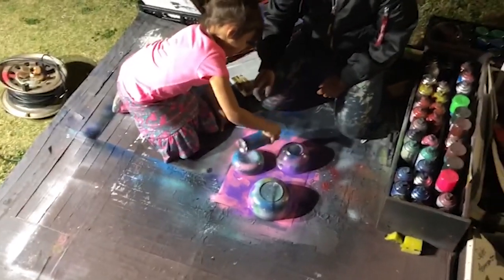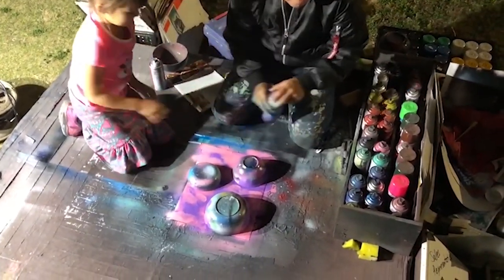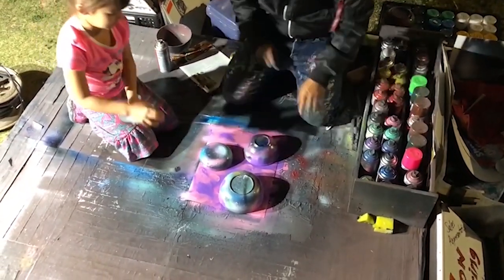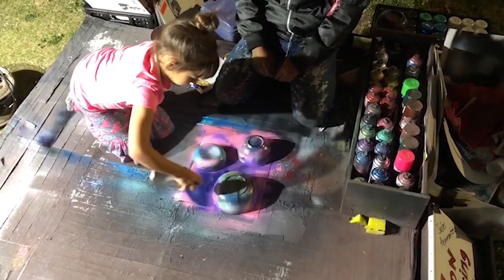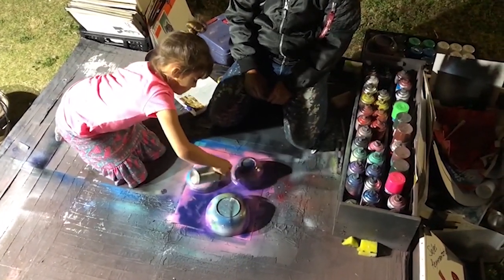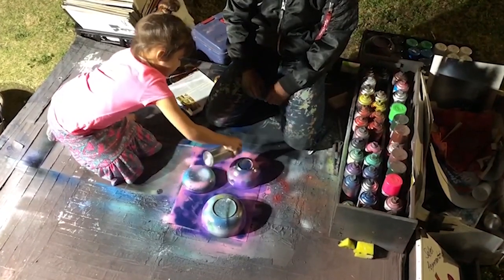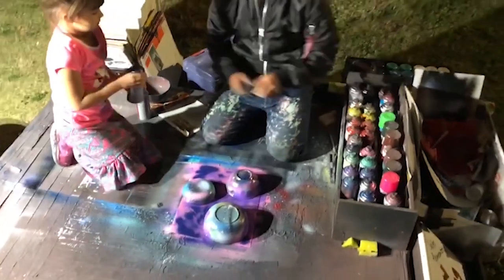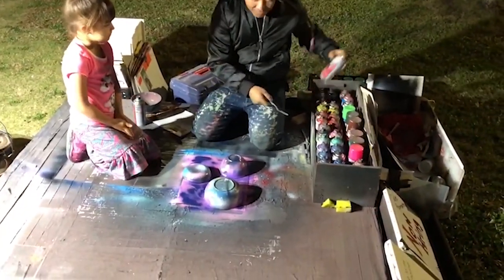And okay. This one. Okay, so now it's going to be that hand, so we're going to do that stuff.